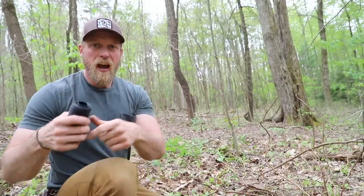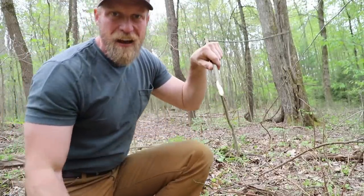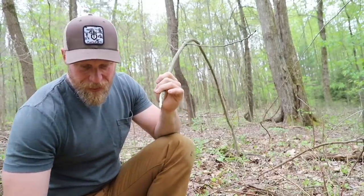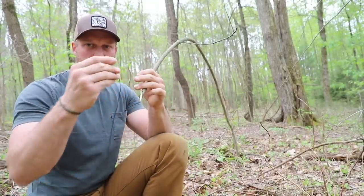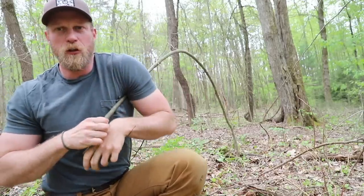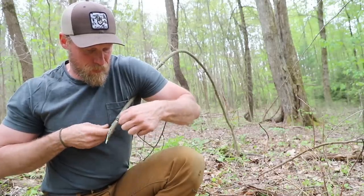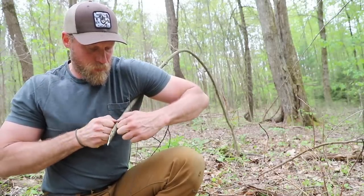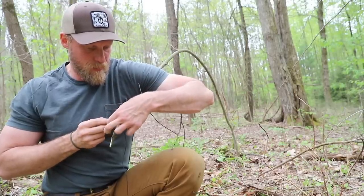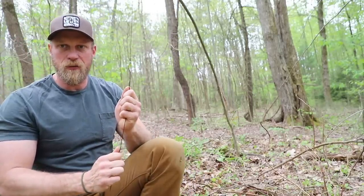I'm going to take that sapling, bend it over — this is after I already identified the location where I want to set this thing — and tie off some rope. I have some twine here. I normally use a clove hitch when I do this. It's quick, easy, super effective, and you can still recover your line after the fact. I'm going to put a little stop knot in the back here so if it slips a little bit, we're still good.